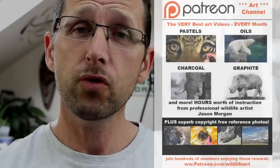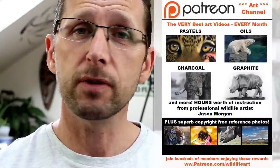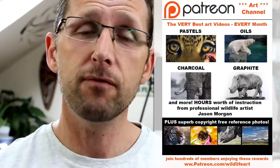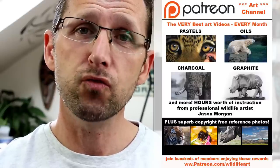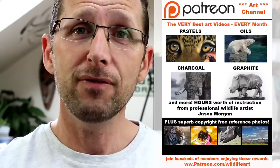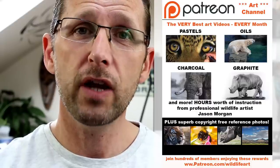If you're looking for even more great art resources, I've really got you covered. First off, I've got a Patreon channel that's been going for well over a year, packed with around 50 or more videos, with new ones every month. Lots of the videos are many hours long and really in-depth, covering subjects such as turtles, birds, elephants, big cats — you name it.